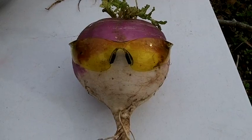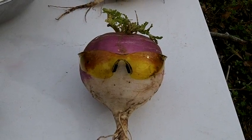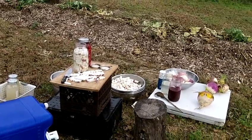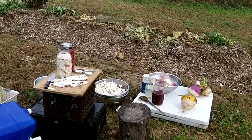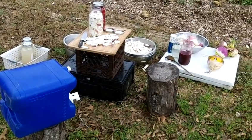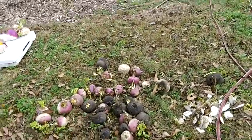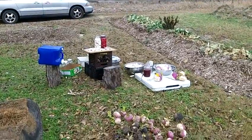Greetings everybody. Let me tell you what's going on here. Isn't that a nice funny picture? I am making a video to show how I'm processing the turnips that I harvested from the garden. So what I'm doing is fermenting these turnips — this is my setup that I've got going here — and I decided to do this outdoors in the garden. I figured it would be a proper thing to do seeing that they came from here.